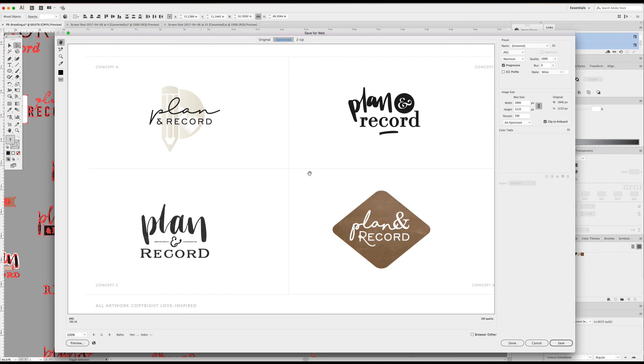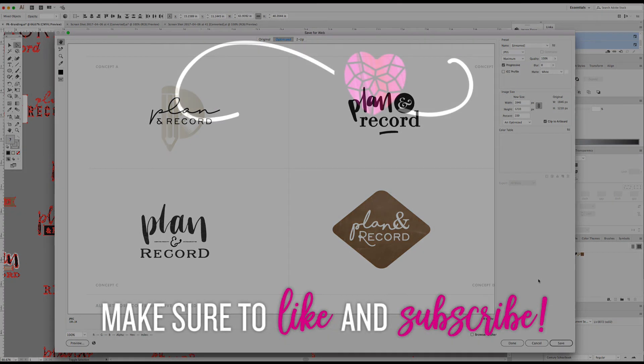Anyway, that's kind of where I landed. We'll see what she says. I'll probably show one more example of this — I'm going to send her these four concepts, but then I'm also probably going to pick my favorite one and show it in action. I might probably do this one; I feel like this one is going to work pretty well in a mockup. Thanks for watching. Bye.